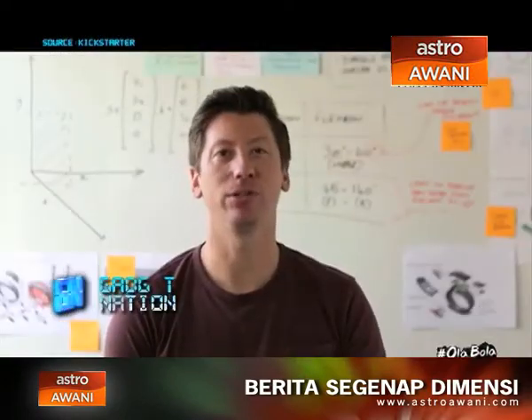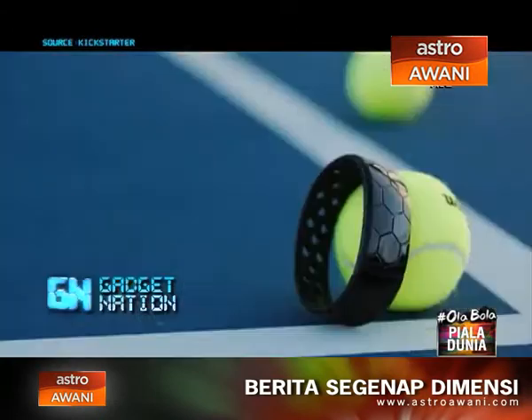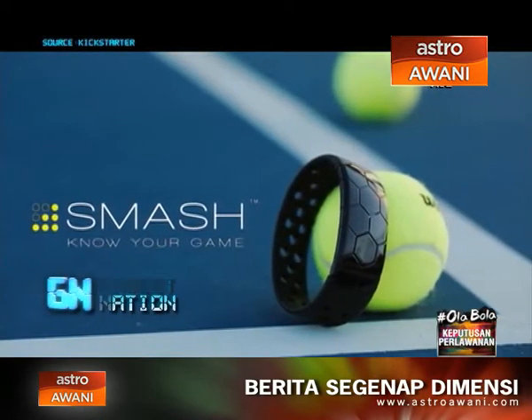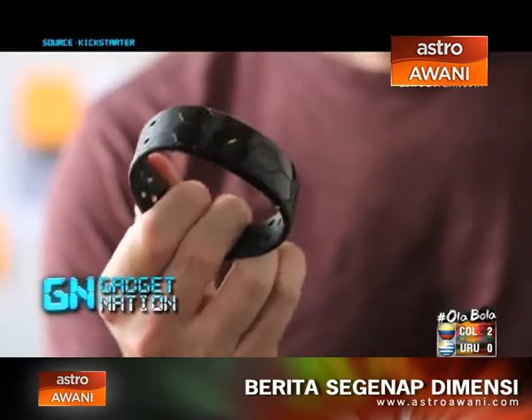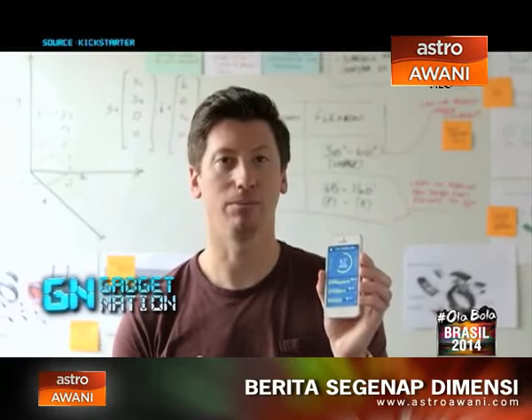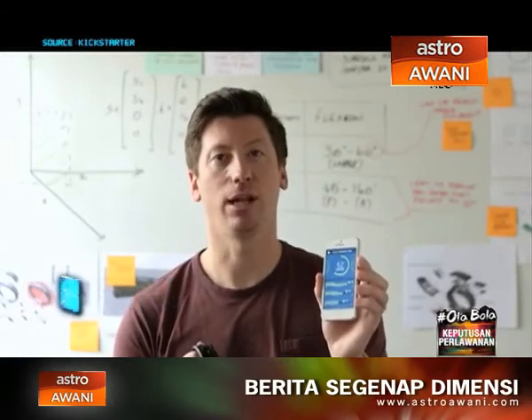That's why I made Smash. I wanted to transform the way people learn about their game. Smash is a lightweight band that you wear on your wrist. It's made from materials perfectly suited to the rigors of playing tennis. It uses incredibly precise sensors combined with an app to provide a breakdown of your game, plus the insights you need every time you play.